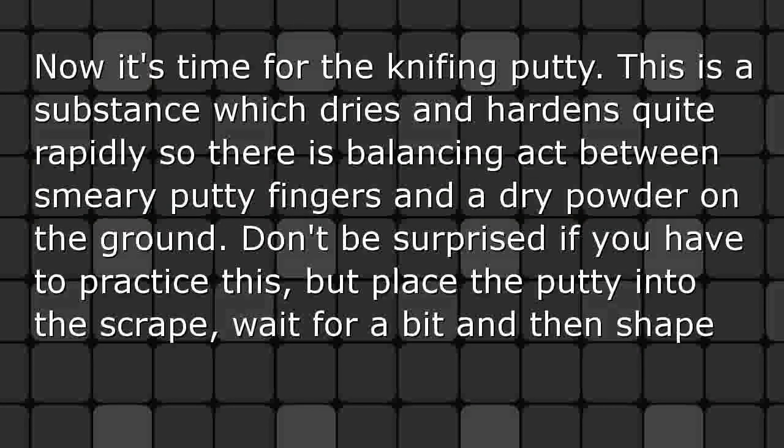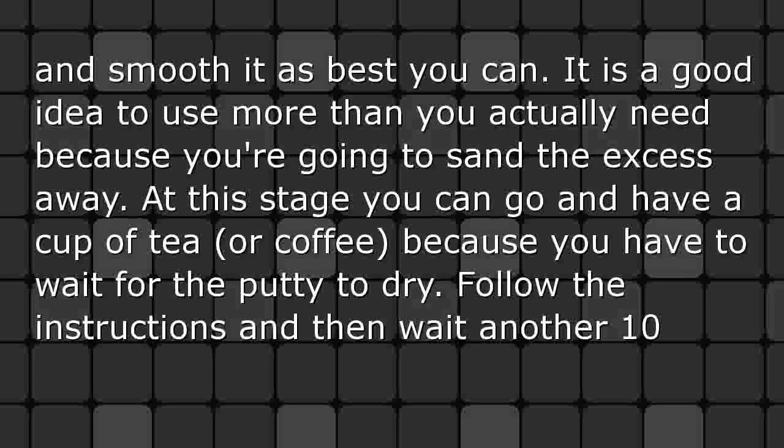Now it's time for the knifing putty. This is a substance which dries and hardens quite rapidly, so there is a balancing act between smeary putty fingers and a dry powder on the ground. Don't be surprised if you have to practice this. Place the putty into the scrape, wait for a bit, and then shape and smooth it as best you can.